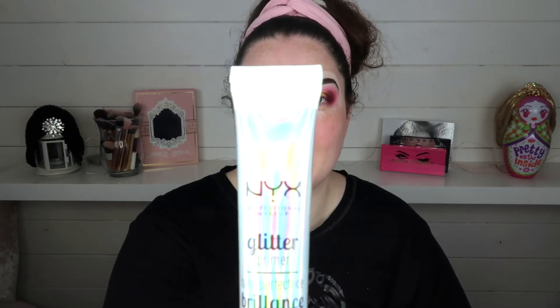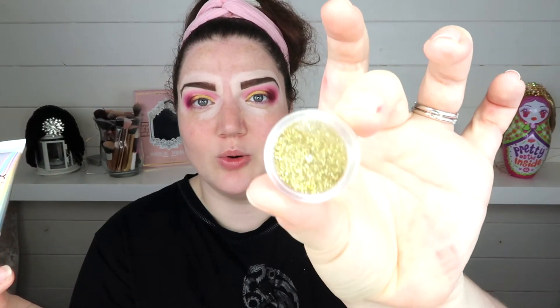So you know I'm extra AF. I'm going to use some NYX Glitter Glue and some loose gold glitter that I've got, and I'm just going to dab a few little bits over just for a little extra sparkle.